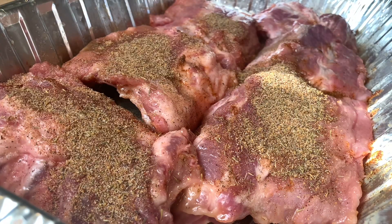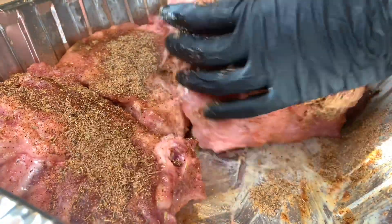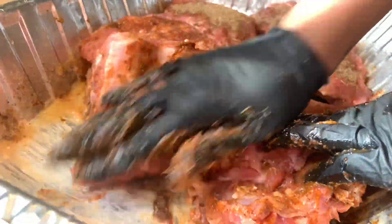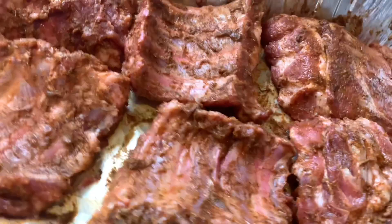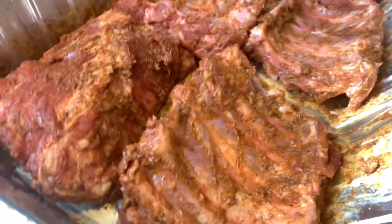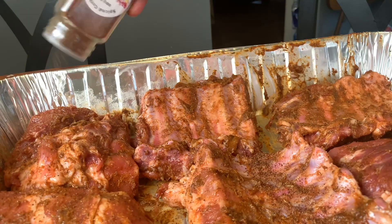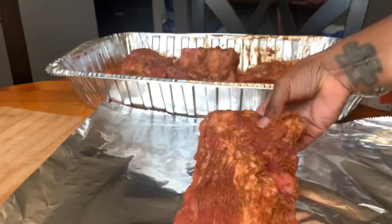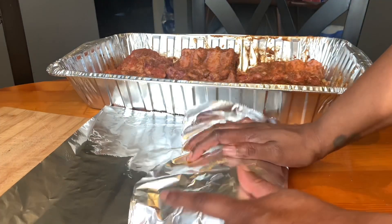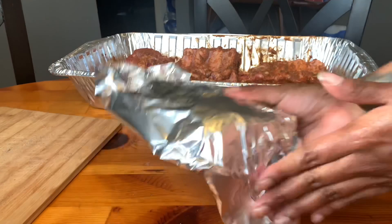I'm going to mix that well and season the rack of ribs with it, making sure it's really well coated with flavor. You don't want to leave any flavor out — everything has to be there. The key to ribs is in the seasoning and the preparation, so don't skip out on that. I also added some of my spice barbecue rub as a topper, and now I'm going to wrap these ribs up individually.